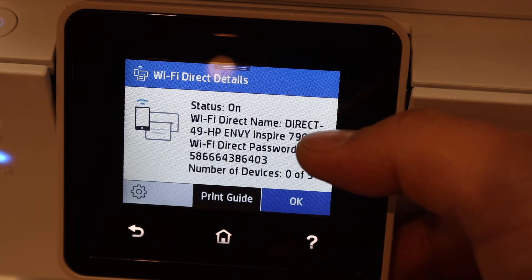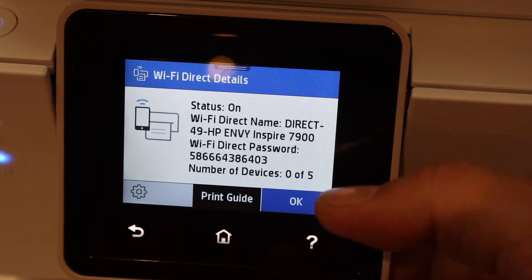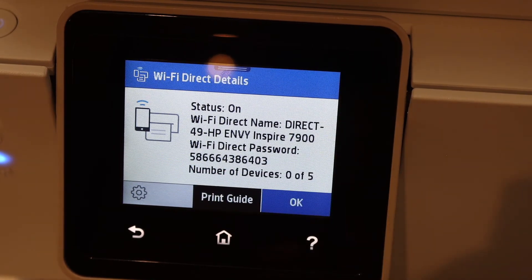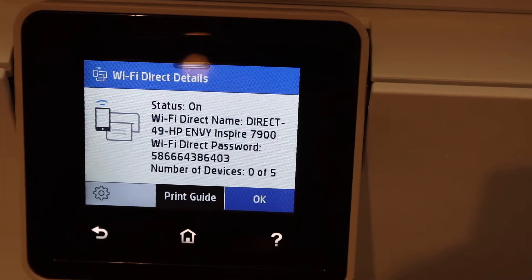So Wi-Fi Direct — the name of the printer — it says the status is on, and below is the password of this printer. You can use this password to do the Wi-Fi Direct setup for wireless printing and scanning. Thanks for watching.